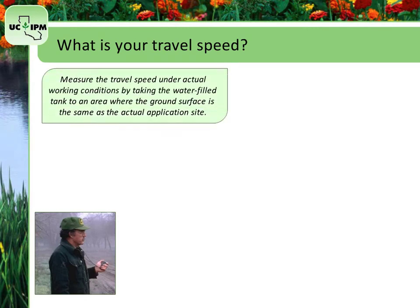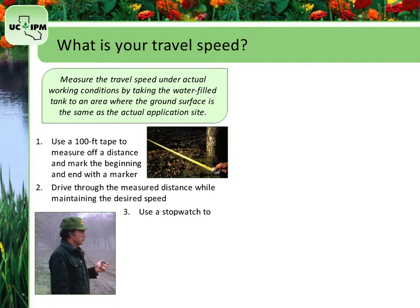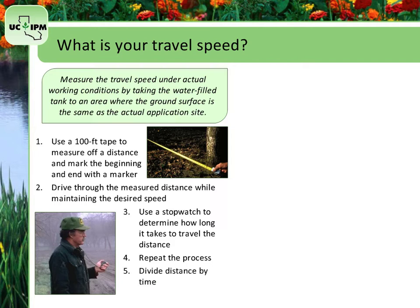Measure the travel speed under actual working conditions by taking the water-filled tank to an area where the ground surface is the same as the surface of your actual application site. Use a 100-foot tape to measure off a convenient distance, such as 200 or 300 feet, and mark the beginning and end with a marker such as red flagging tape. Have someone drive the equipment through the measured distance while maintaining the desired speed. Begin driving before crossing the start marker so you can be sure you've reached your desired speed. Use a stopwatch to determine how many minutes and seconds it takes to travel the measured distance. Repeat this process two or three more times and calculate the average speed.